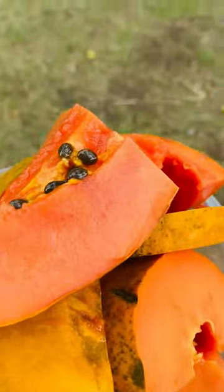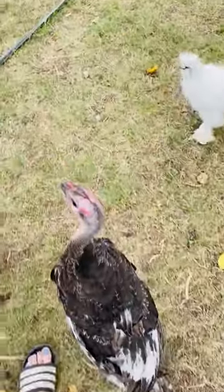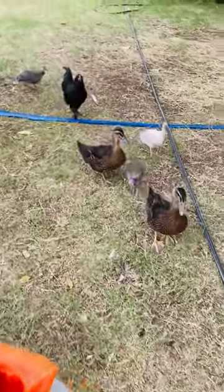All right, so I've got this papaya. Hi, turkeys. You're going to try some too, but everyone's coming out of the woodwork.